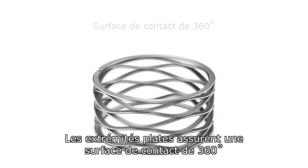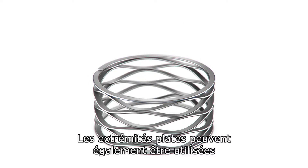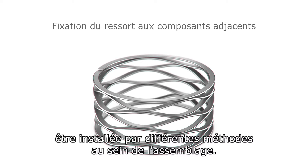Shim ends provide a 360-degree contact surface when compared to the point contact of plain ends. Shim ends have also been used to affix springs to mating components. This flat locating surface may then be attached by various methods in the assembly.